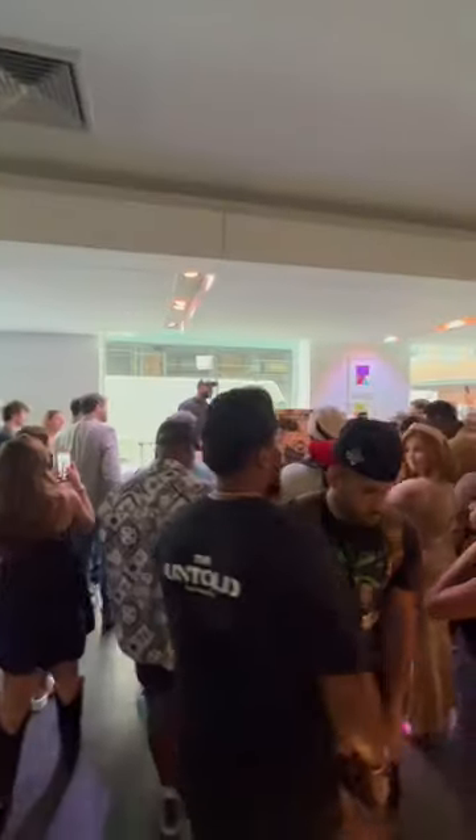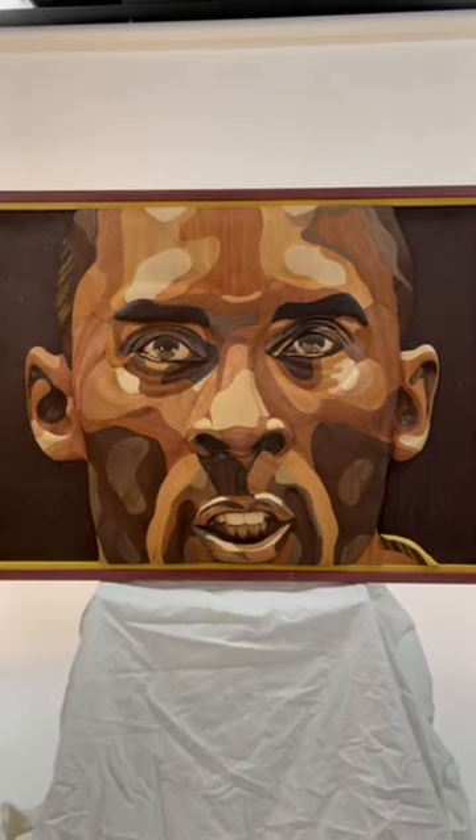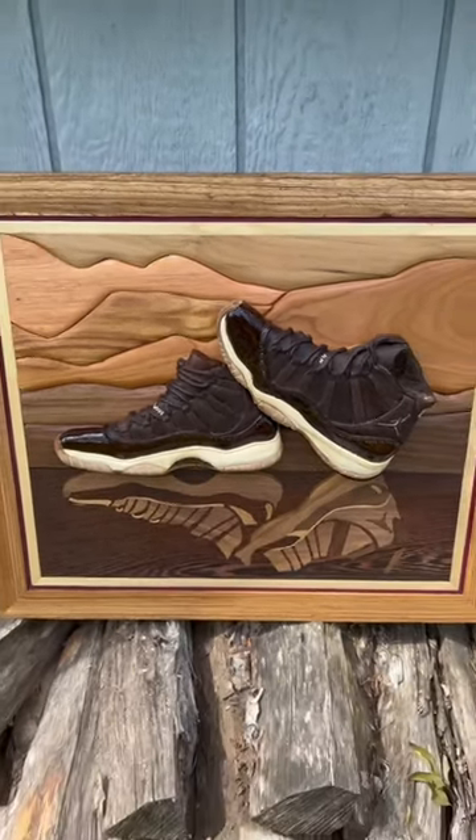Thank you to everyone who came out and showed love. If this is your first time seeing my work, I create art out of wood without using any paints or stains.